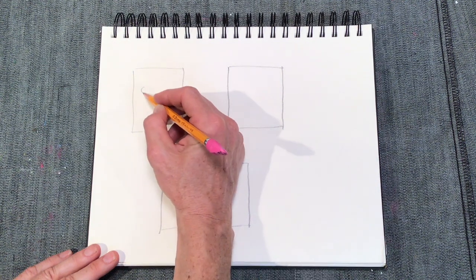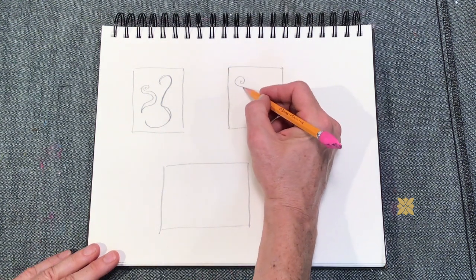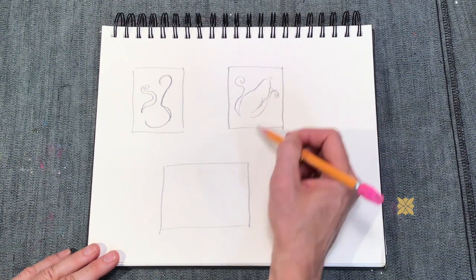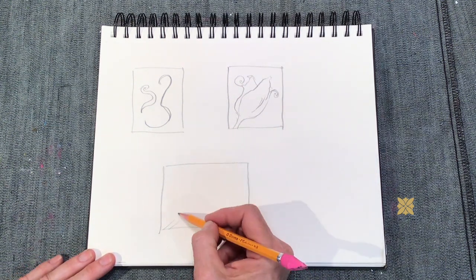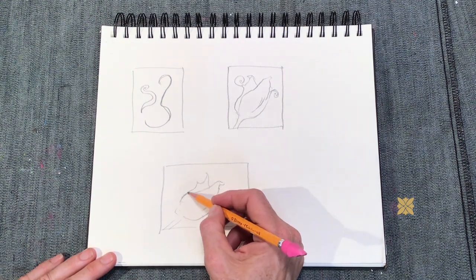To begin, I want you to take one of those sheets of paper and draw three boxes. Inside those boxes, I want you to start coming up with some designs. The designs can be symbolic of something that matters to you, something that you do, or it could just be something that looks cool.